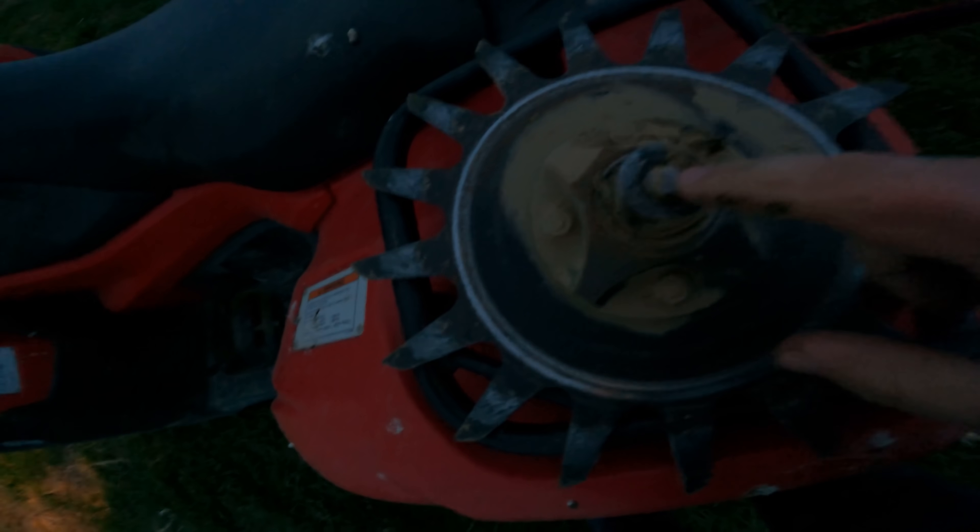Well, this looks important — probably because it's one of the trash whippers. Sheared it right off.